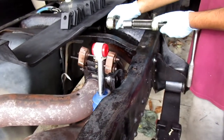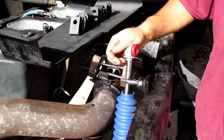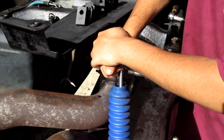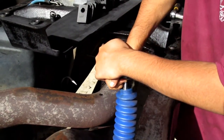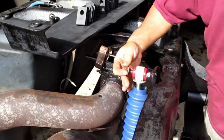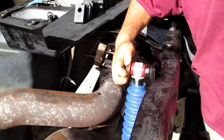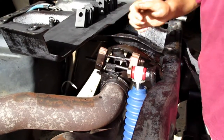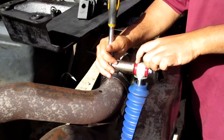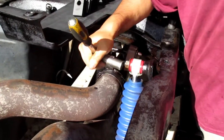Put grease right here or else the bushing won't slide in at all — if you don't grease it, it won't go on. Then push your shock down and it will slide on easy. Put your nut back on and torque it down. You want to tighten it just until you see a little bulge on your bushing — that's good.